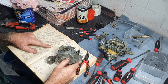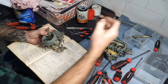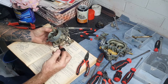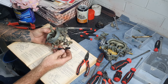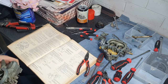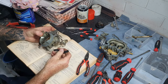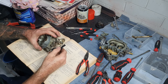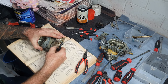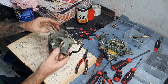Attach the vacuum hose to the diaphragm and to the metal tube on the air horn. This is the hose I kept - it's a bit of a tricky shape. This end was shoved onto the diaphragm and the other end onto the metal tube. There we go, that's the vacuum hose on there.